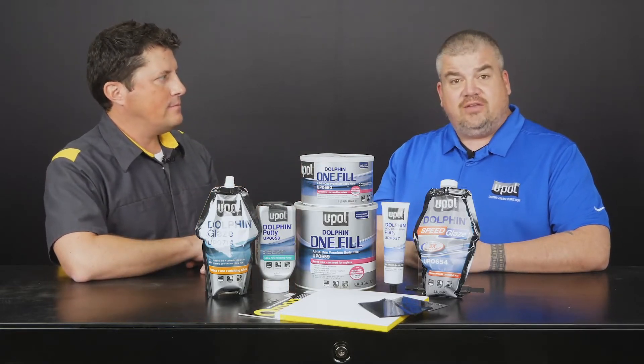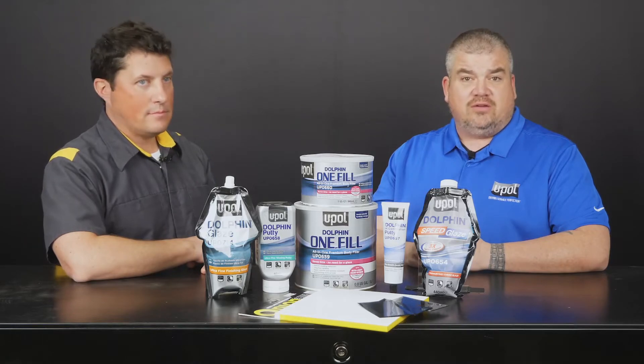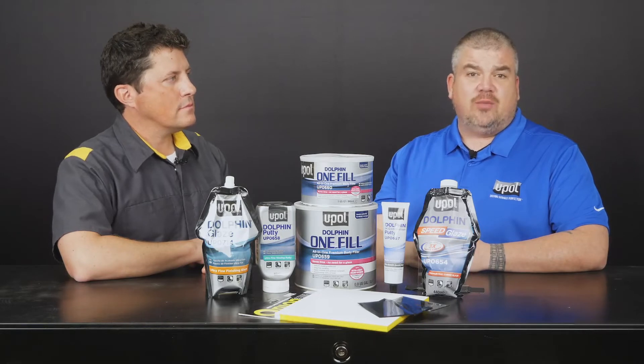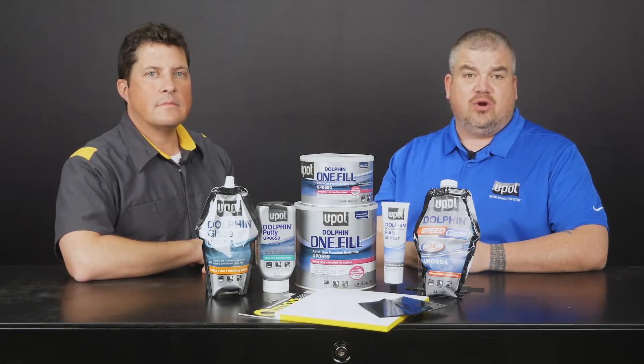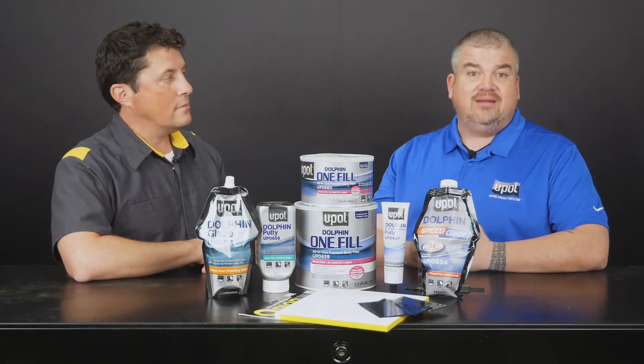As far as similarities go, both Dolphin Putty and Dolphin Glaze are direct-to-metal products. They both have excellent adhesion to multiple substrates and they share the same resin system so they can be used interchangeably in the same repairs. Both products are solvent-proof in 20 minutes so you can start priming faster than with any other product on the market. Dolphin Putty and Dolphin Glaze are also pinhole-free and they're easy to apply.